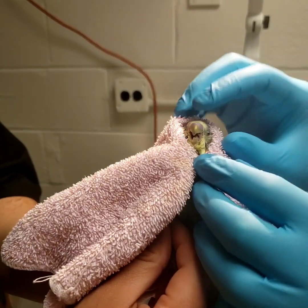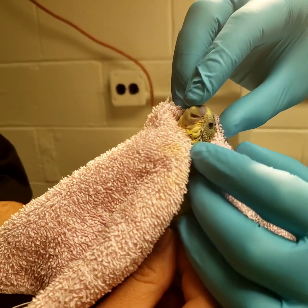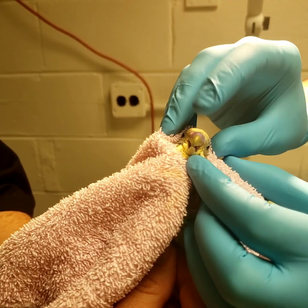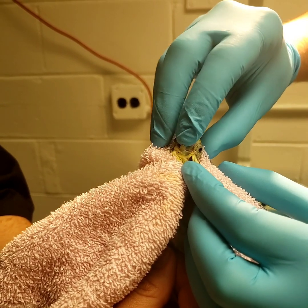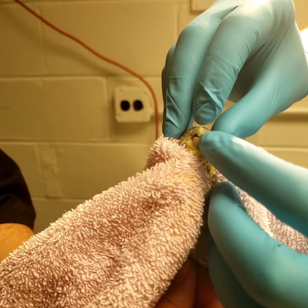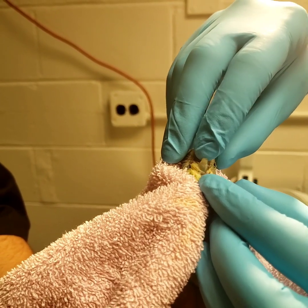An interesting thing about avian beaks is that there's a lot of mobility to the top beak — we call that the nath or the rhinotheca. This can be pushed down with a finger so that you have easy access to the overgrown portion on the mandible, or the lower beak.